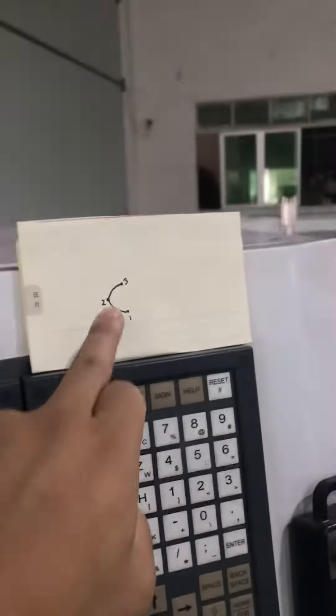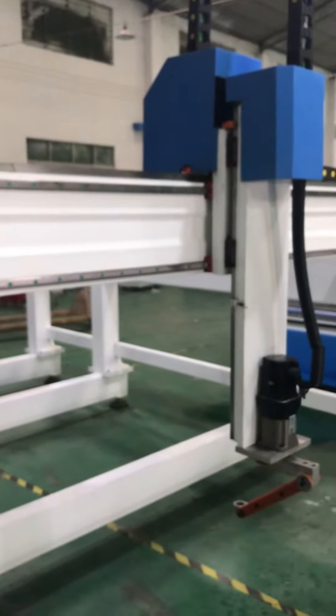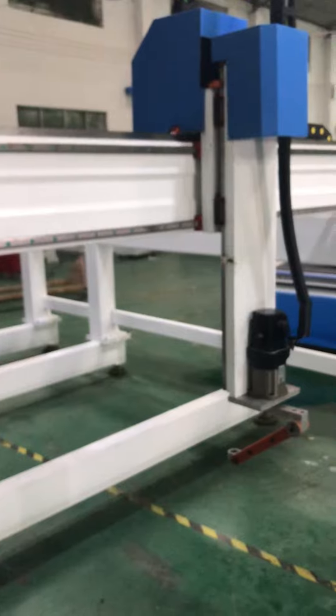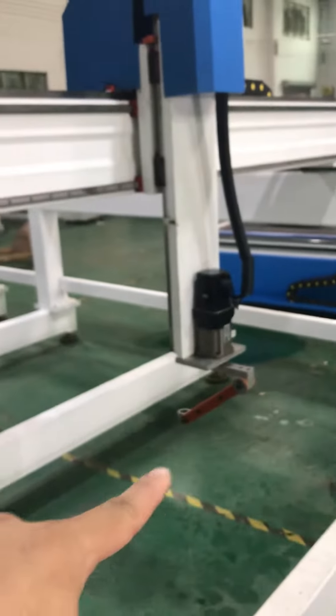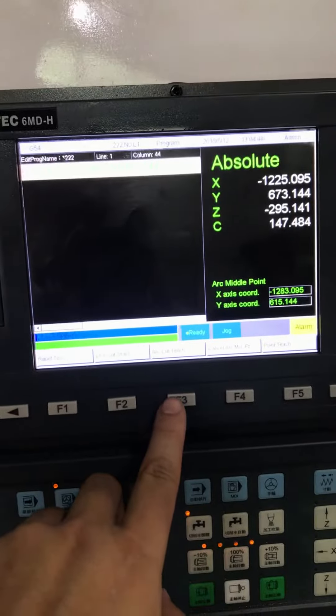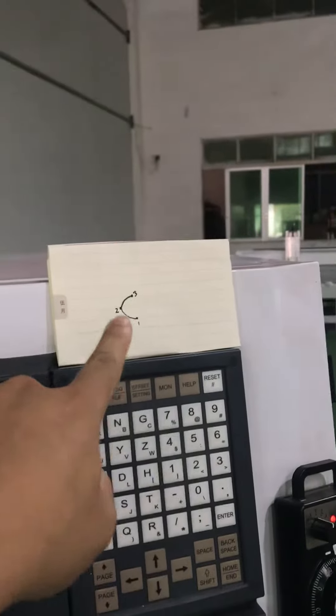Now we have arc cut right there. Then we move to the third point — right there. So here is arc: one, two, three. Then we press arc teaching one more time right here. It comes up — now we have three points: one, two, three.